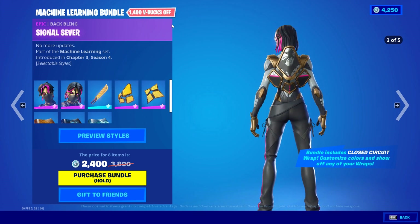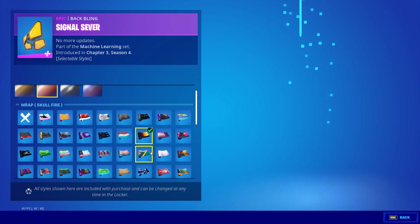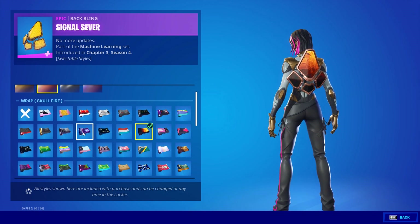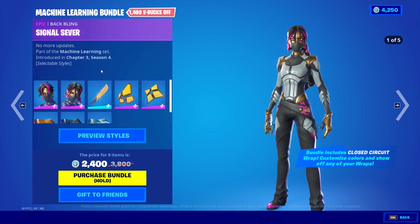The back bling is also customizable — you can select the metal that goes around it and then apply whatever wrap you'd like. Same as with the skin, you'll have many variations as long as you have many wraps.